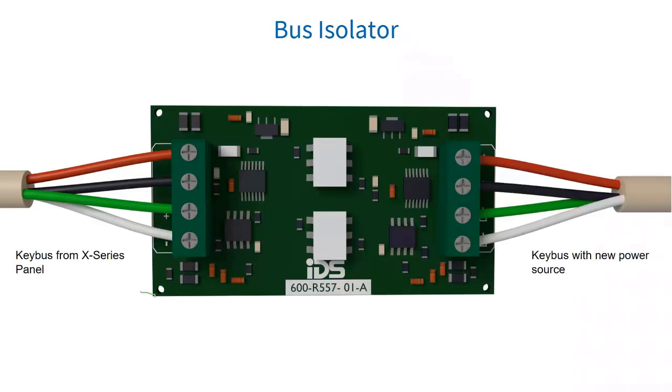The RDS 485 bus isolator protects the X-Series keypad bus from ground loop problems as well as potential voltage strikes. RDS recommends using the RDS 485 bus isolator when installing X-Series keypad bus expanders or receivers in a separate building or floor. It also allows any X-Series keypad bus to be powered from a separate power supply. If you need more than 750 milliamp for keypad bus devices, you must use a separate power supply with the RDS 485 bus isolator.